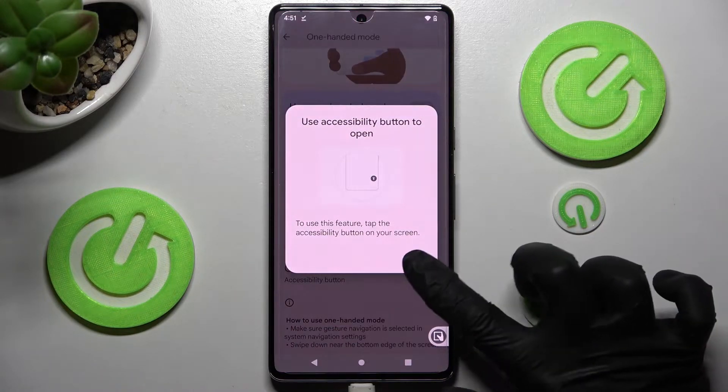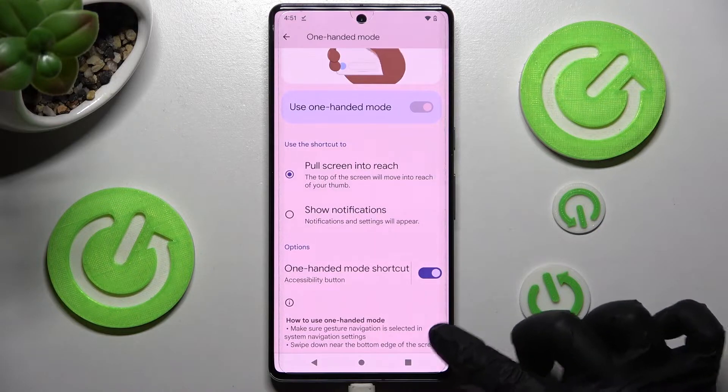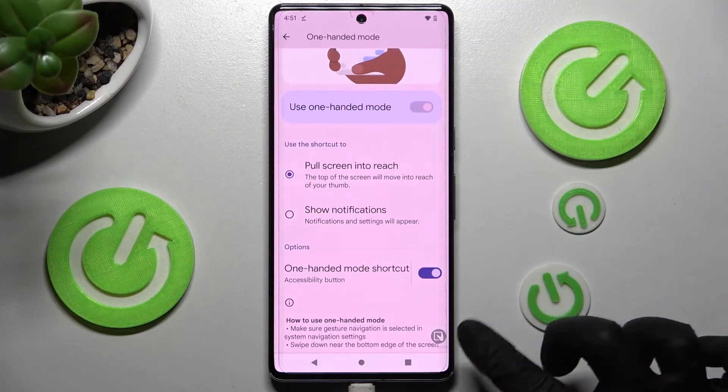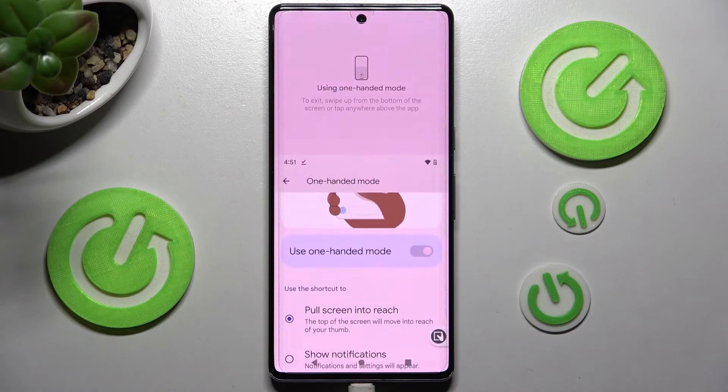Following that, choose "Got it" in the pop-up, and now to access One-Handed Mode, just click on the shortcut. If you wish to go back to the standard size screen, you can do that by swiping up, clicking on this area, or tapping on the shortcut again.